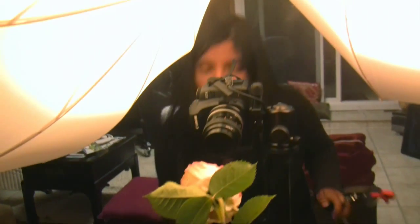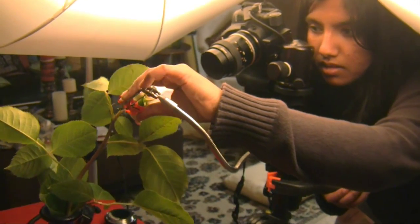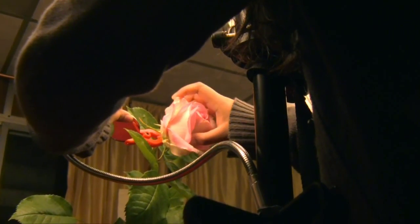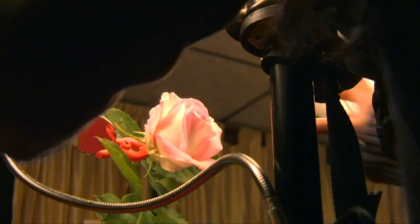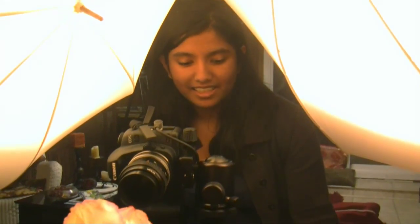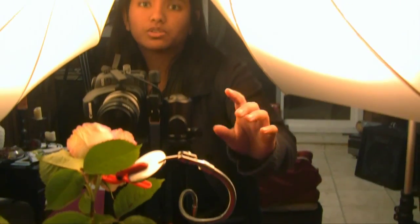This flower is facing down, so I am going to use this. See how helpful this hand is? Without it, the rose was facing down and I couldn't get the angling right. But now it has raised the rose up and the angle is perfect.